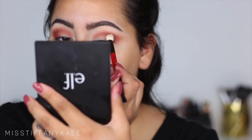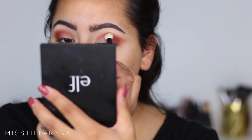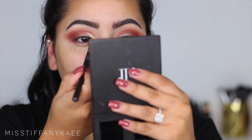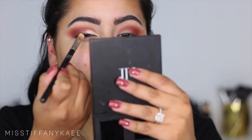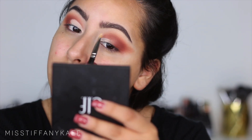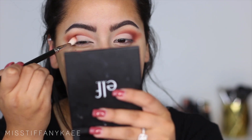I'm going to be taking this Smashbox blending brush — it's very similar to the MAC 217 — and I'm just going to place that right on top. Then I'm taking my MAC 224 or 222 brush and I'm going to be carving out a cut crease. I really wanted this to be a defined cut crease so I used my Tarte Shape Tape to really get a solid line and I worked really hard on it.